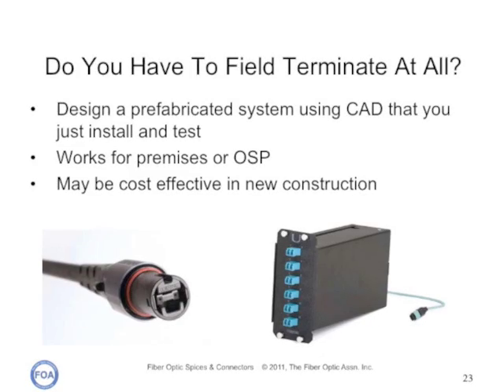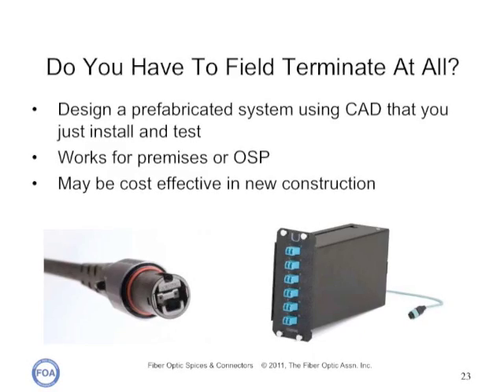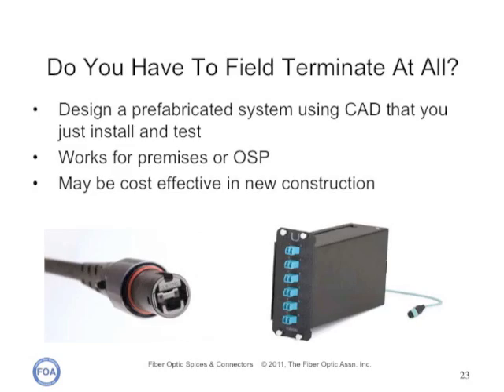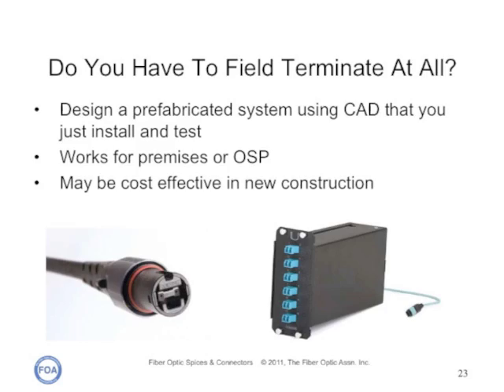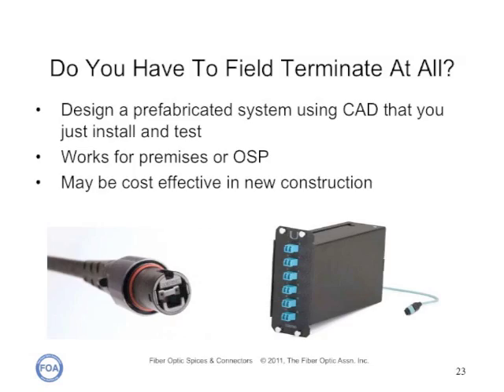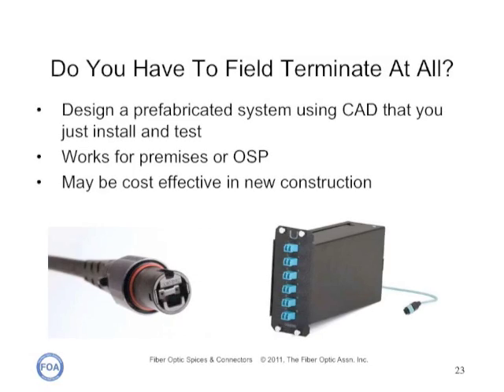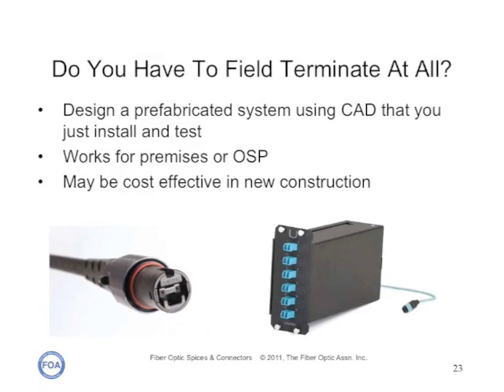You may not need to do field termination at all. You can design a prefabricated cabling system using a computer-aided design system that you just install and test. Systems now work for both premises and outside plant installations, and they can be very cost effective in new construction. Talk with the fiber and cable manufacturers about your options.